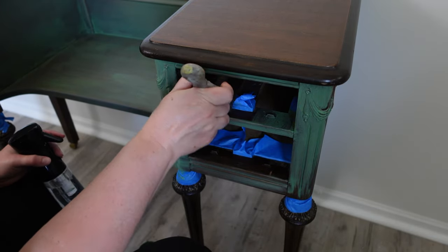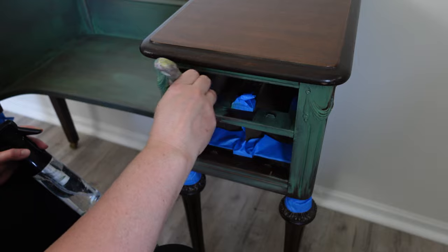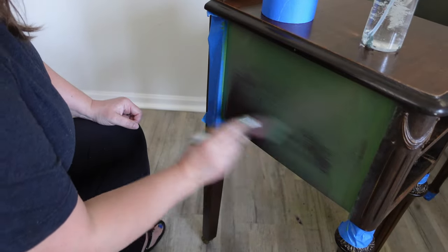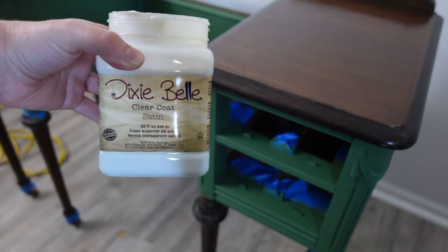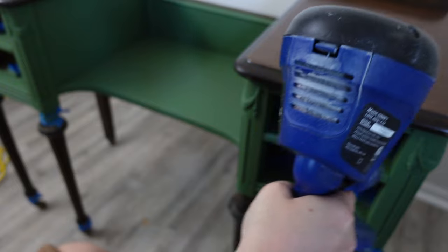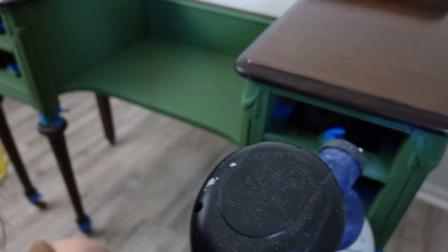I complained to my husband for about two days about the green — did I just mess it up, did I make a huge mistake? And he tells me, 'You do this every single time. Stop it. Trust the process. Just do it.' So that's what I did. After painting it took about three coats to cover it.